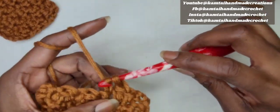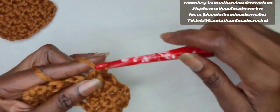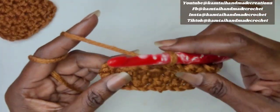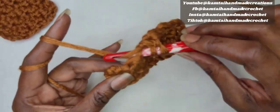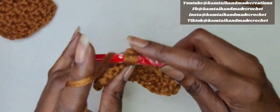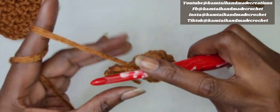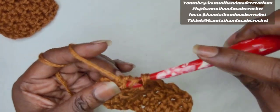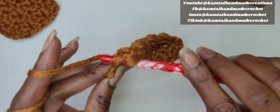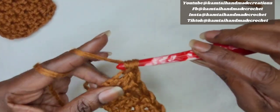Remember, that chain from the previous row — your first chain that you made — counts as a double crochet. So when you get to the end of the row and you have that chain left, you're going to put a single crochet in the third loop of that chain, the very top loop of that chain. I'm almost at the end — a single crochet here, a double crochet in the next one, and a single crochet in the last one. As you can see, I'm going into that very top chain of the three-chain from the previous row and making my final single crochet of that row.